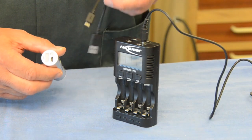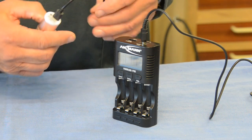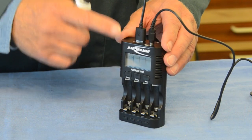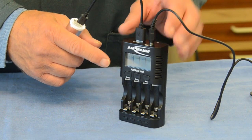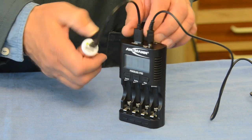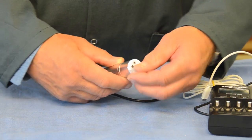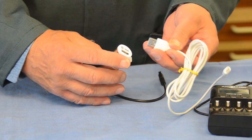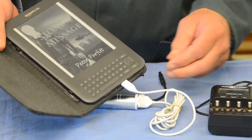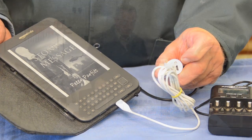You get a cable with it for charging the device. Simply plug it into the charging socket and plug the other end into a USB port — in my case I'm using the Powerline 4. The indicator will tell you when it's fully charged by glowing green. When you need to use it, remove the cover from the USB socket, plug in the USB cable of the device you want to charge, plug into the device itself, and turn the power bank on by pressing the little button.